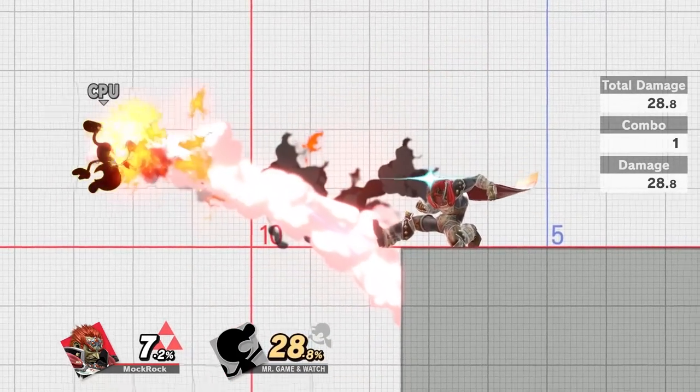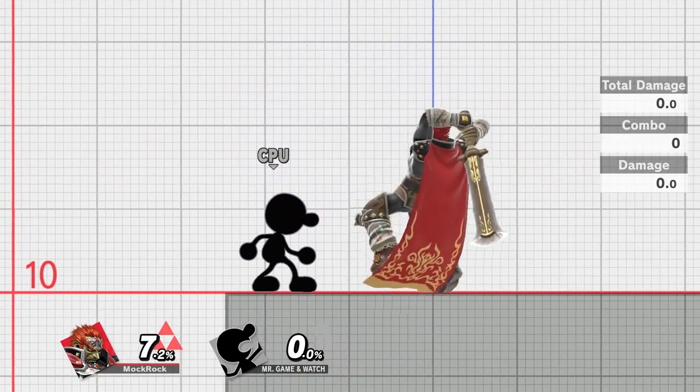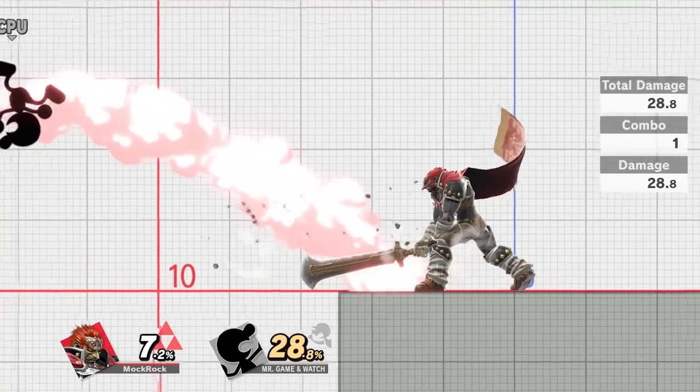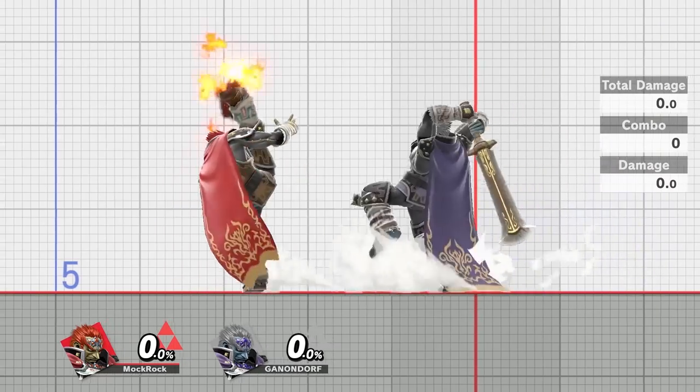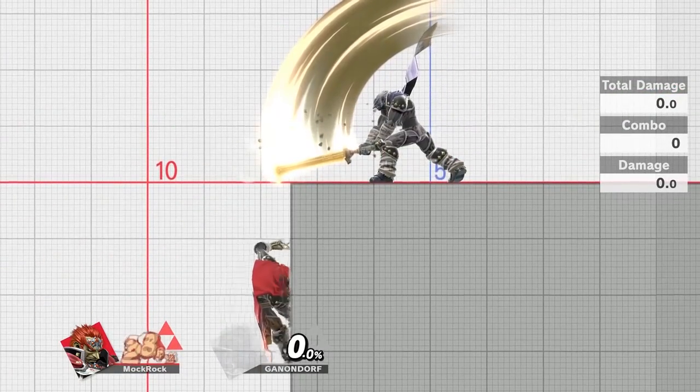This one was surprisingly easy to land — I was expecting to be in the lab for a while trying to land up-tilt on the two-frame window, but it only took about three or four tries. Pure luck. If I tried it again it might have taken me twenty more attempts, but I'm just happy I got what I got.